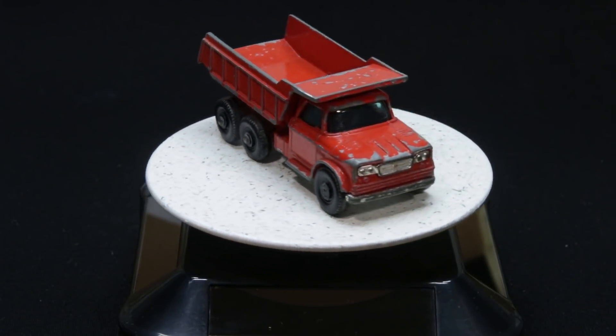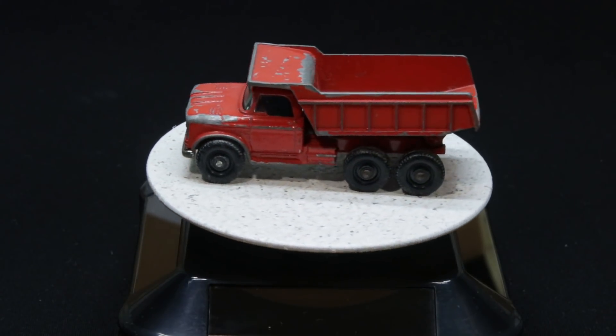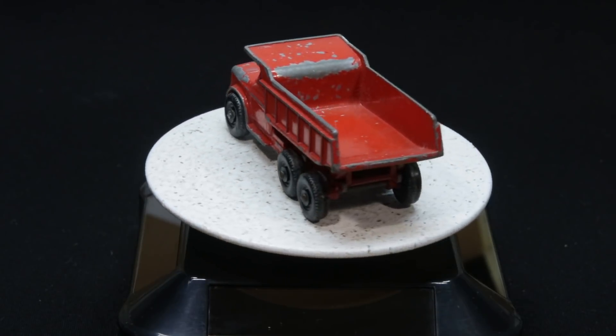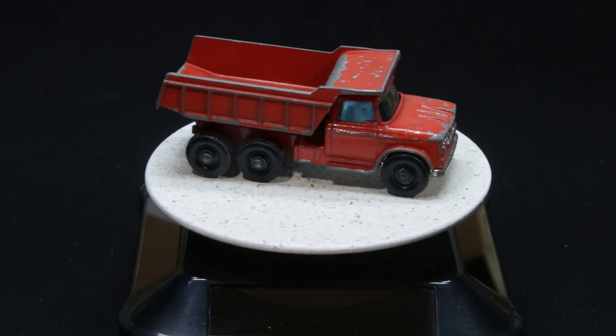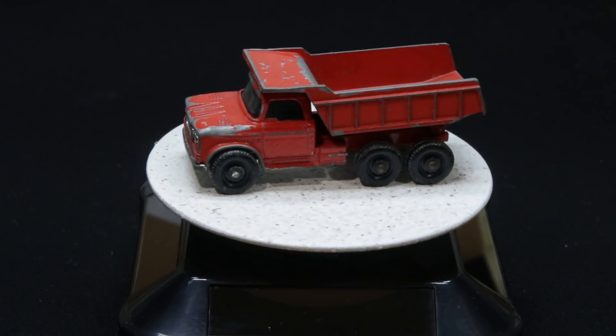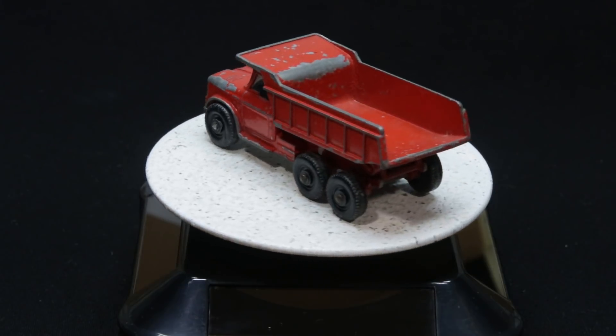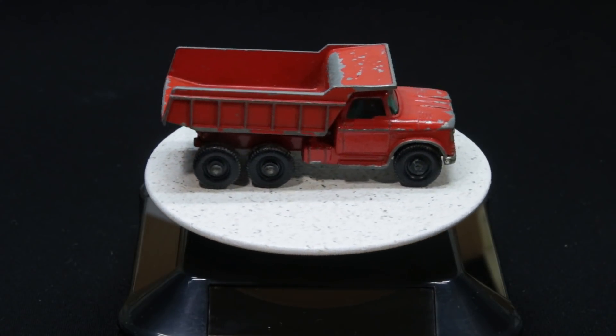If you look closely, you'll see that the top of the dump is bent a little bit. It also looked like the chassis was bent and maybe sagging a little in the middle. The wheels were kind of messed up, particularly the front wheels, and the bumper had all the chrome chipped off of it. The paint was in pretty chipped-up condition, because it had probably been played with a lot.